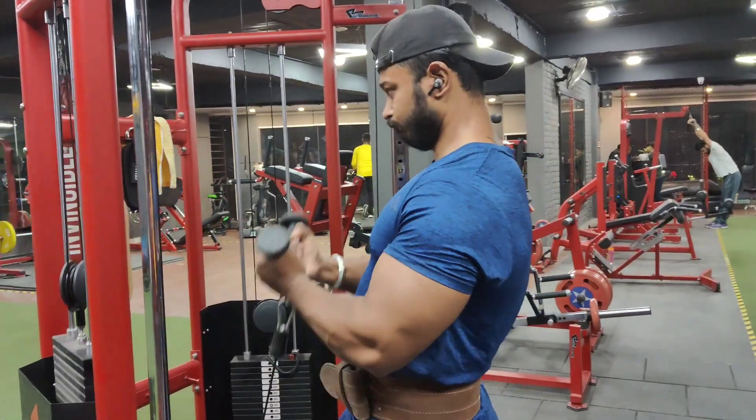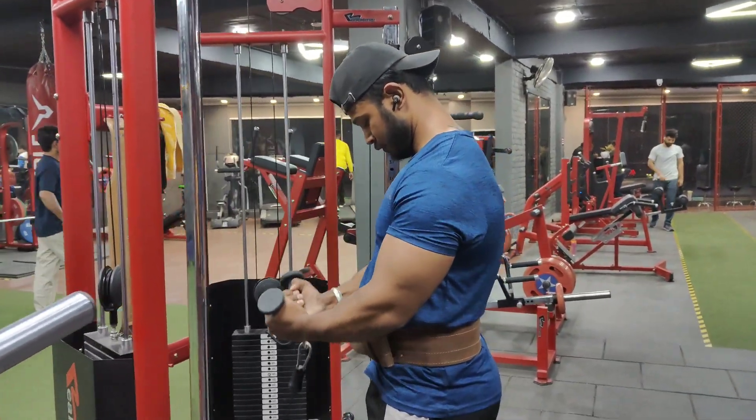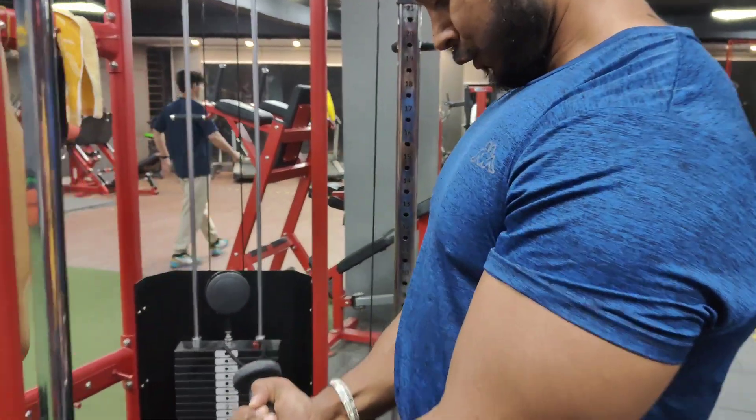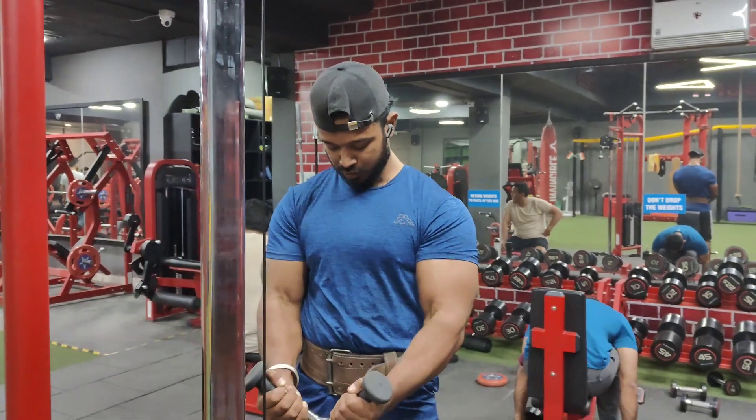You will access cable hammer. You will do the same movement that you are watching. You will need your chest points.